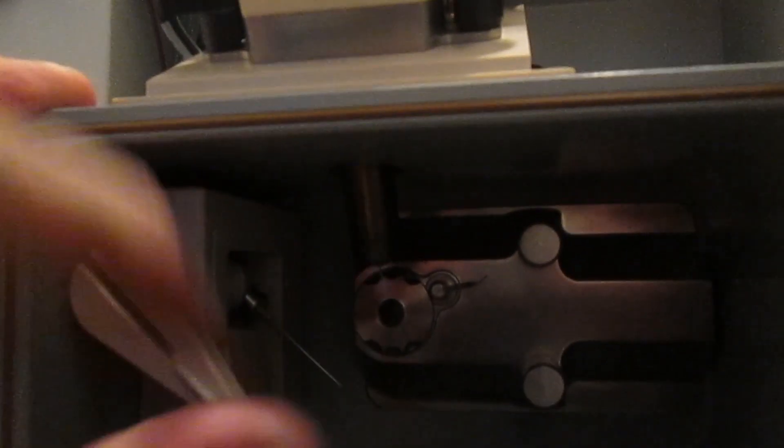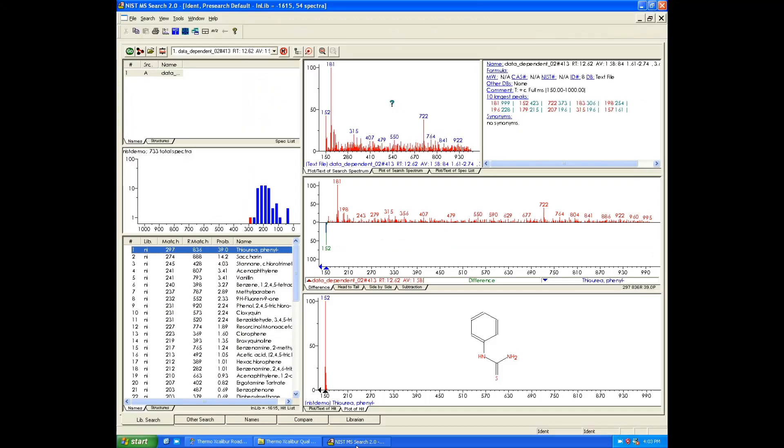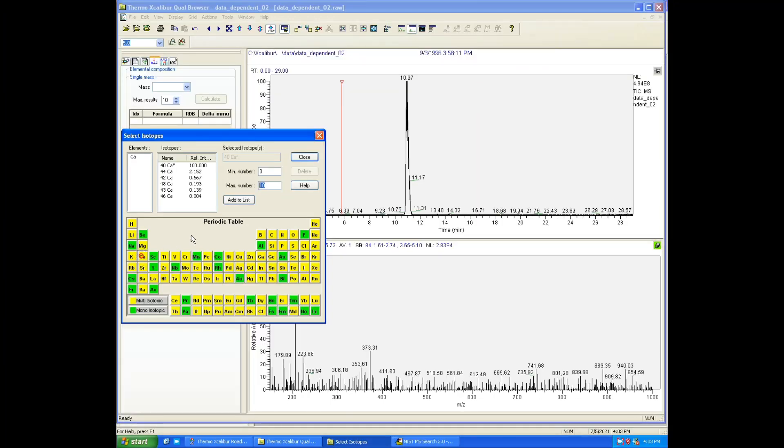Despite its age, this is a very powerful setup with amazing ability for the amateur like myself to conduct all kinds of analysis.